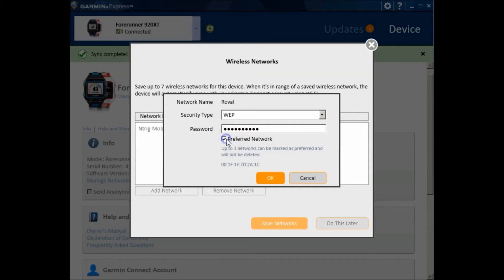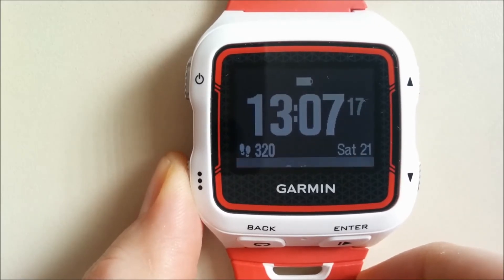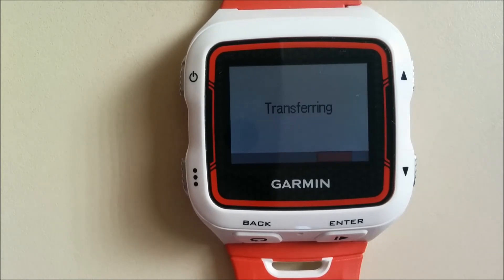Click OK and you can see the new network listed. Click 'Save Networks'. On the watch, hold and click the Options button, click Enter, and now the watch will search for the Wi-Fi network and transfer all the data from the watch to the network.